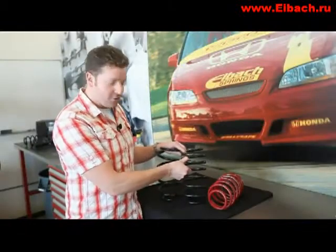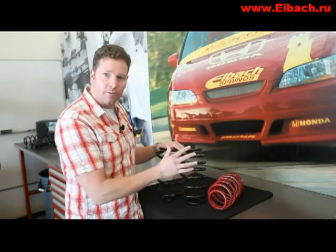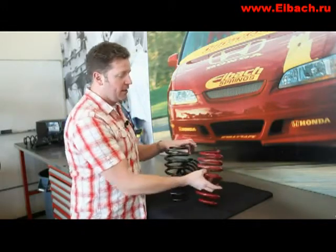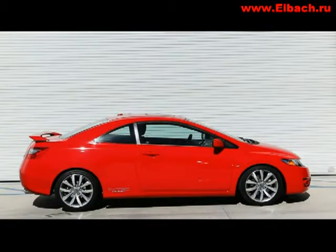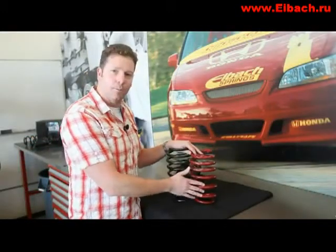If you look, you've got some very clever design features — a lovely progressive wind here, so you've got a more comfortable section at the top and a stiffer section at the bottom. It's also silicon wound to stop the spring from coil binding and keep it nice and quiet. And if you want a really aggressive stance and fantastic handling, you've got the Sportline — a minus 50mm spring, about two inches lower. This will really make the car look superb and handle fantastically, and again you've got progressive winding for comfort and handling in one package.